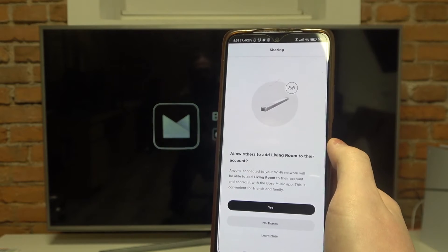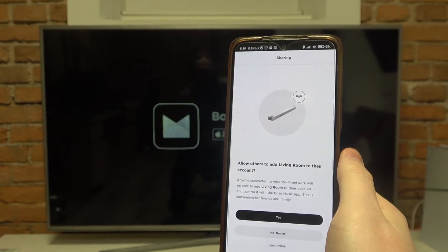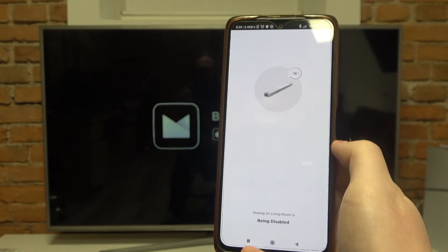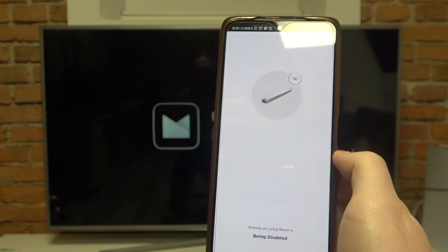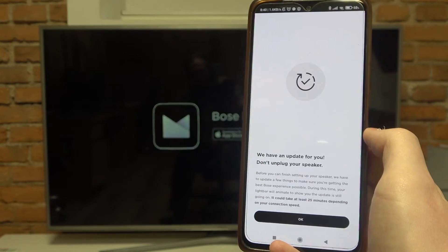Here you can allow adding different people to the account so they can also use this soundbar inside the app. I'm going to click on 'No Thanks', but you can check our next video on how to add different people to access the soundbar.